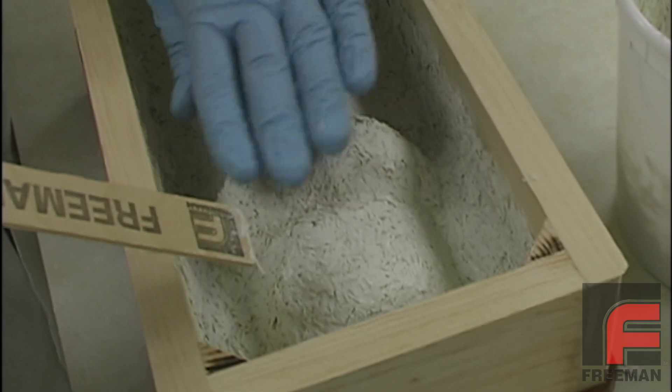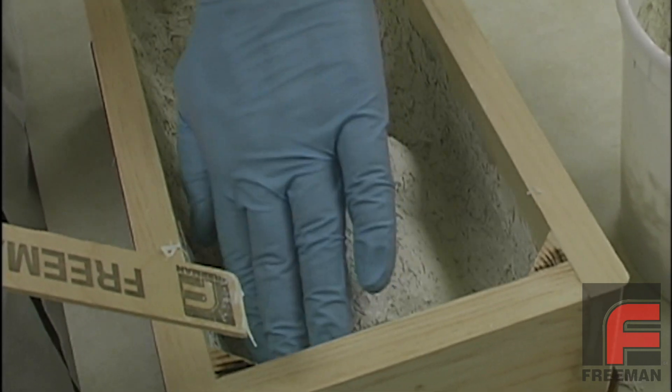As our mixture starts to dry, it is even easier to work with. We can even form it with our hand.